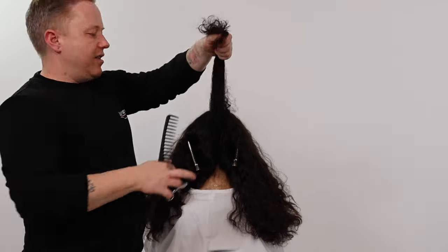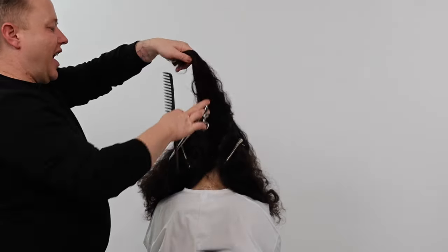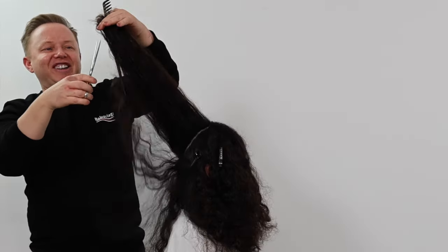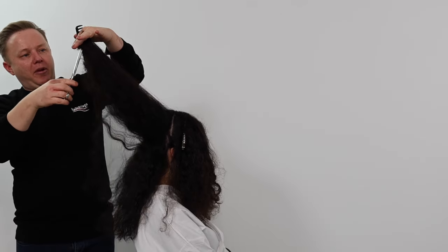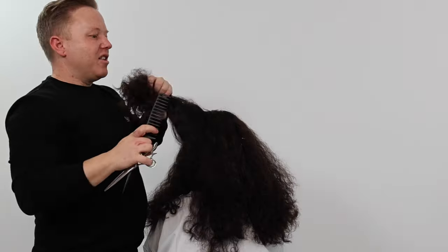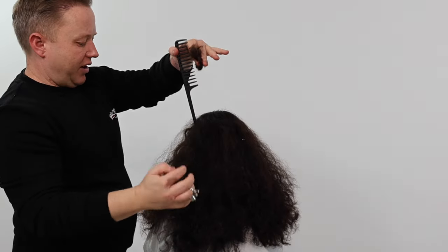We now start the layering process, taking a thick center profile section. Using the length from the occipital bone area as my guide, I cut triangular layers creating seamless long layers. You will notice I am directing the section with low tension. My scissors are cutting from underneath the section, not on top.